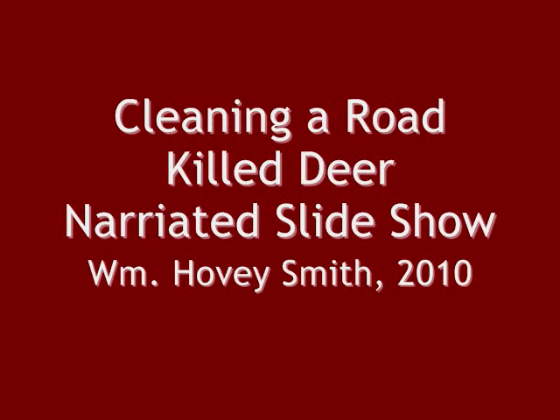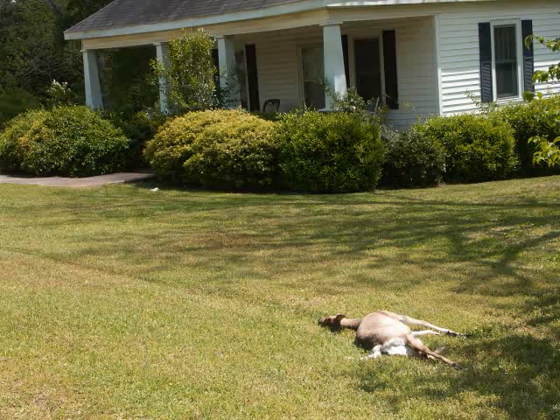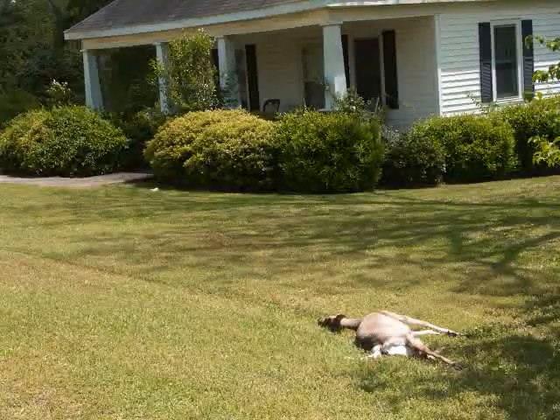This is Hovey Smith, and in the next few minutes, I want to take you through the cleaning of a roadkill deer. If you have a deer showing up on your front lawn like this lady did, I want to tell you what to do about it.